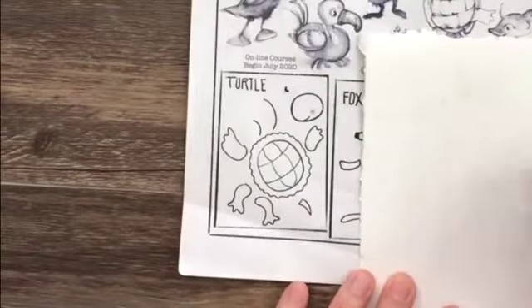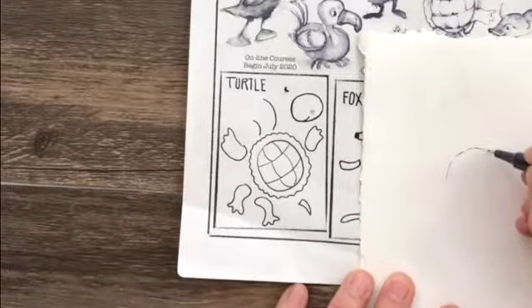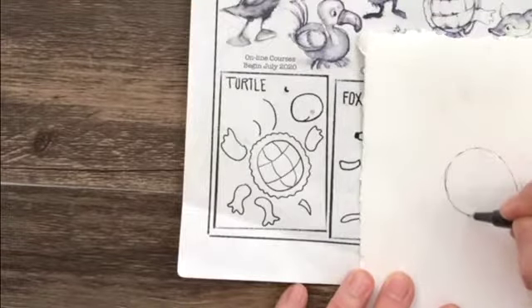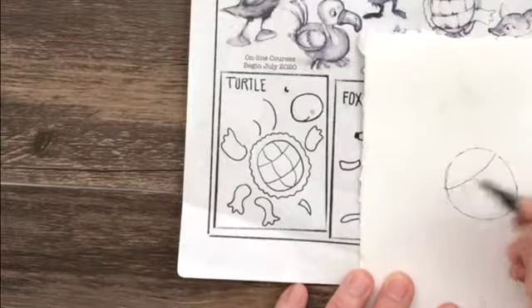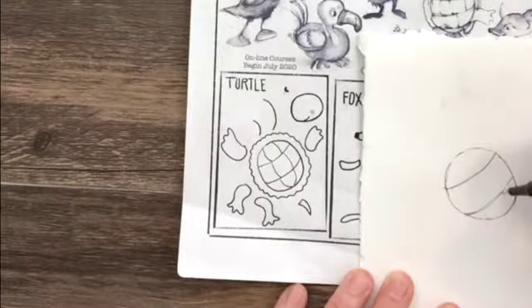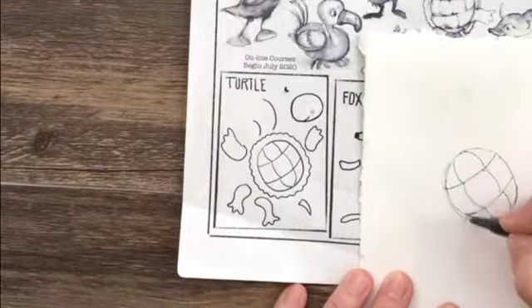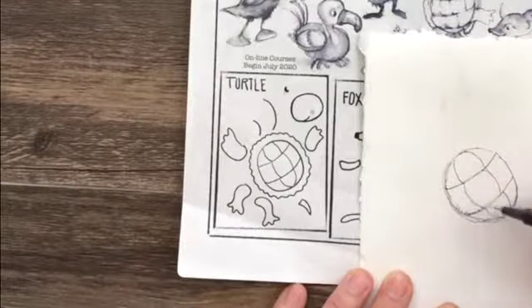This is a nice soft watercolor paper — kind of between a hot press and a cold press. I'm going to make the outside oval first. I'm just imagining what this turtle looks like — if you really wanted to get more detailed, you could look up pictures of turtles and copy them more exactly, but this is just for fun. That's the bottom side of the belly.